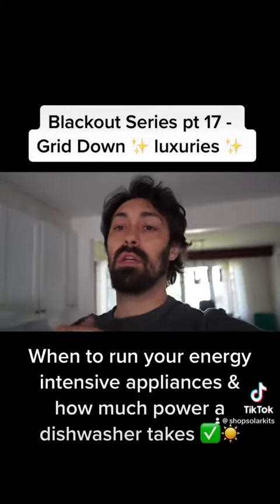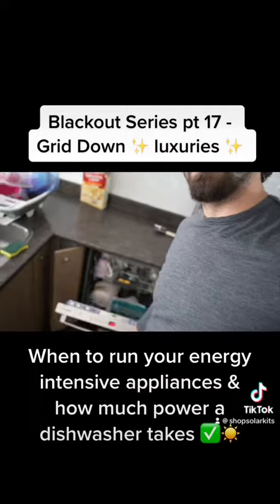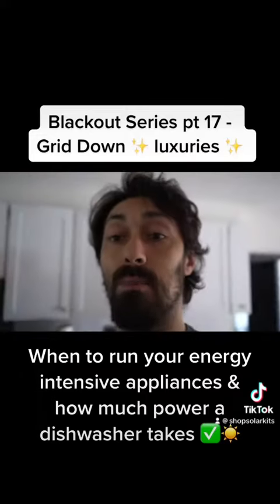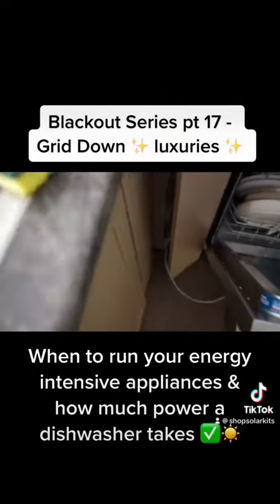Just made the coffee obviously, and used the microwave. For some more grid down luxuries, we're going to run a load of dishes. Let's see how that goes and how much power it takes. You can see the extension cord coming all the way down here and in.